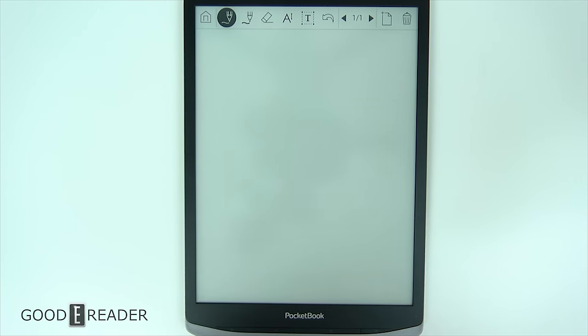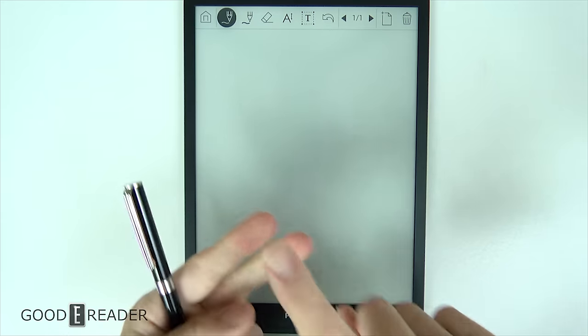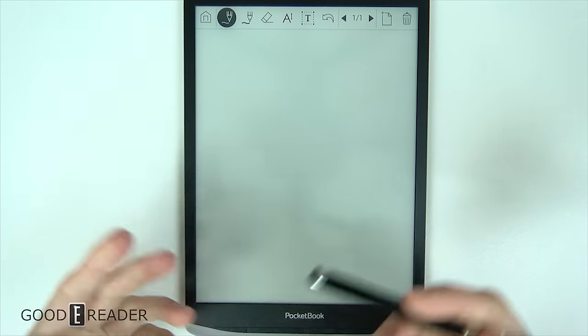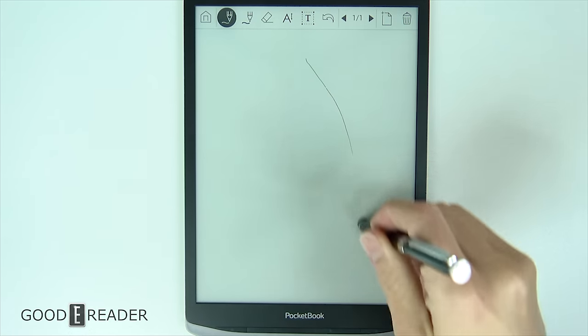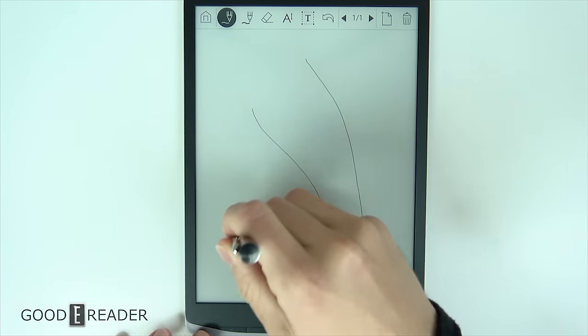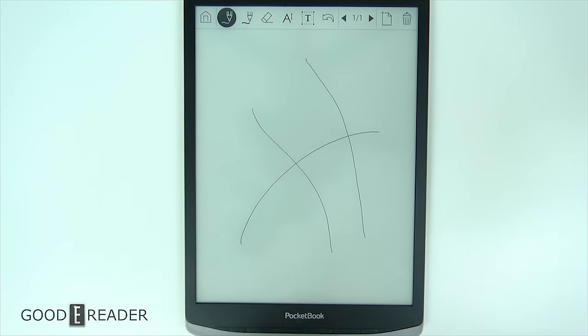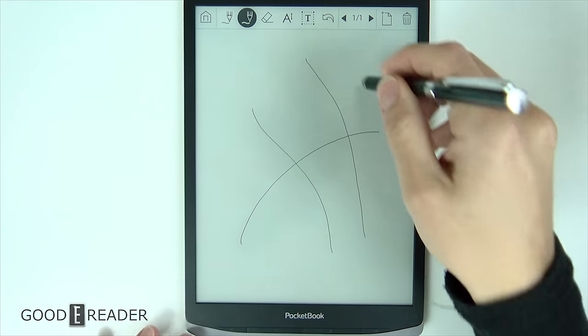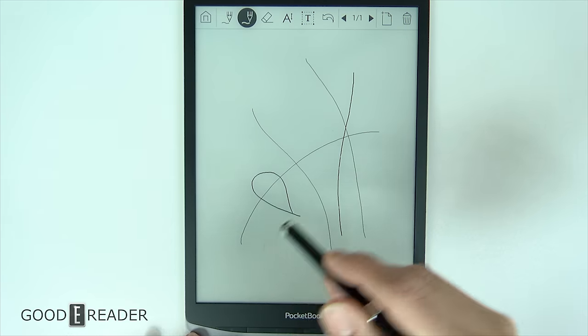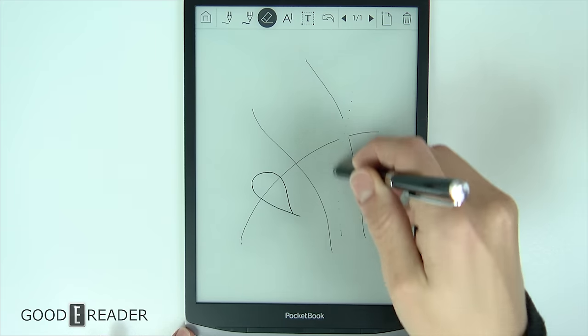Scribble is probably the most interesting part about this device — not the most useful, but the most interesting. Existing in a world of 10.3-inch note-taking devices like the Boox, the Supernote, the Onyx, and so forth, exists something that isn't a note-taking device but can do very light note-taking tasks in its own way. You see it lags to a certain degree and chops things up — this is to decrease latency so it can deliver a quicker note-taking experience. Once it renders, it becomes visible. They don't prioritize note-taking, but if you want to do it, you can. The quality is nice and it does have some functionality, including an eraser.